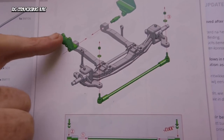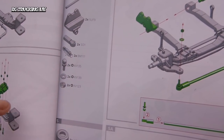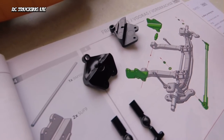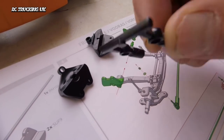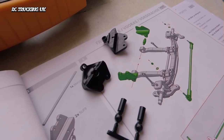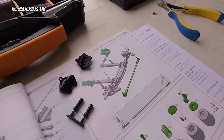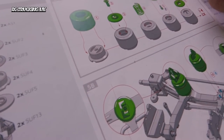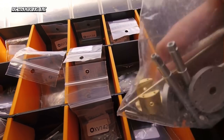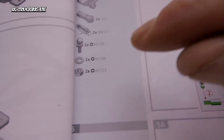Step four — we've got the chassis mounts and the steering arm. A few little metal parts and some plastic parts. Here are the chassis mounts, cleaned up and filed down, and the rod ends for the steering arm. We need parts BM106, BM111, XV135, XV139, and XV123. We'll construct this bit, then leave it here for this episode, and move on to 5A and 5B revised editions in the next video.